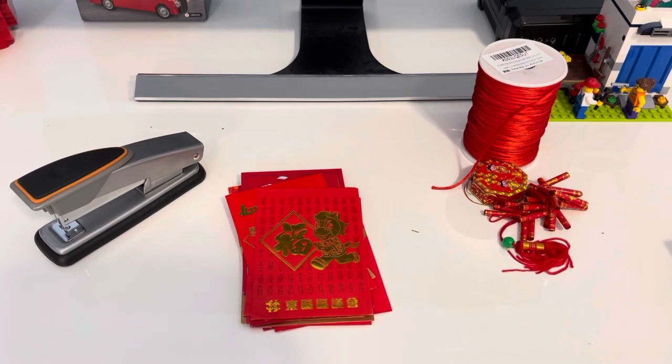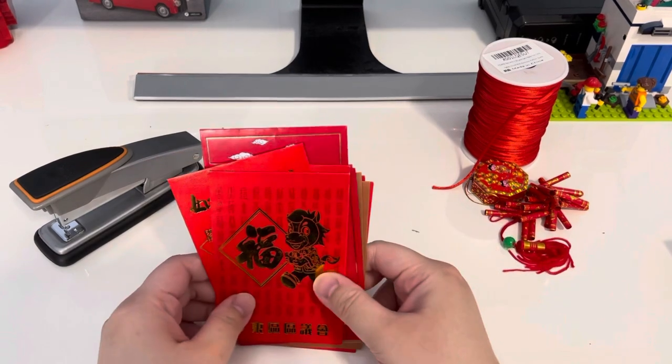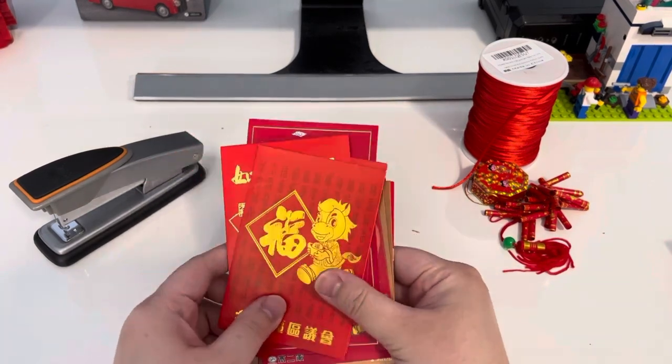Today I'm going to show you how to make red envelope lanterns. All we need is 12 red envelopes and a stapler.